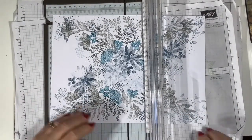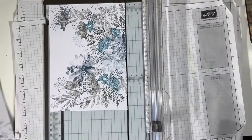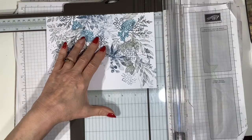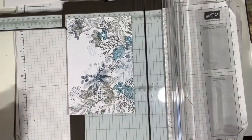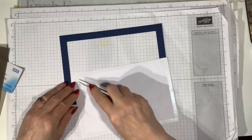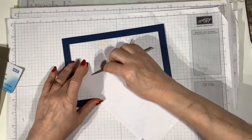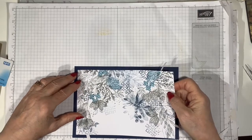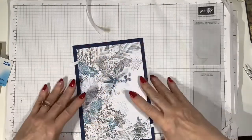I'm now going to cut it down to size and mount it on a Night of Navy mat. I'm trying to decide what size to make this — I end up with something like five inches by seven and a half, but really you just make the mat that fits the card you want to make. I'm putting tear and tape on the back. I've cut a piece of cardstock about half an inch bigger than the stamped image so that when you put the two together you end up with a frame of about a quarter of an inch around the outside. I normally make it an eighth of an inch but for this one I thought it needed more of a border to make that white space pop.